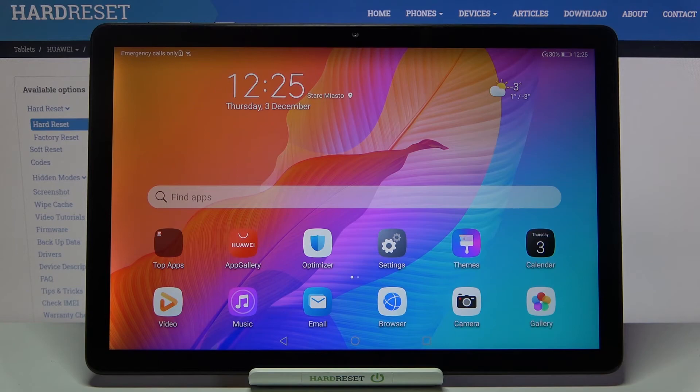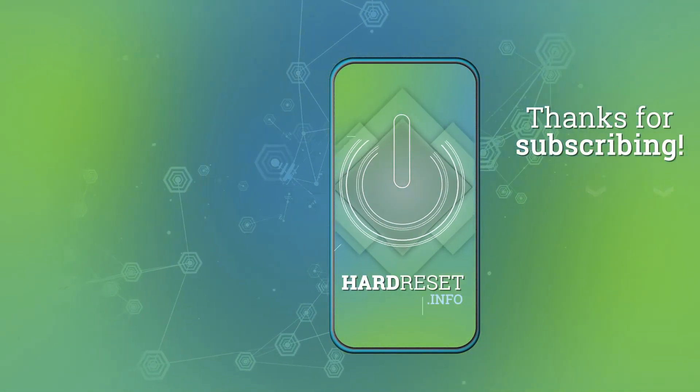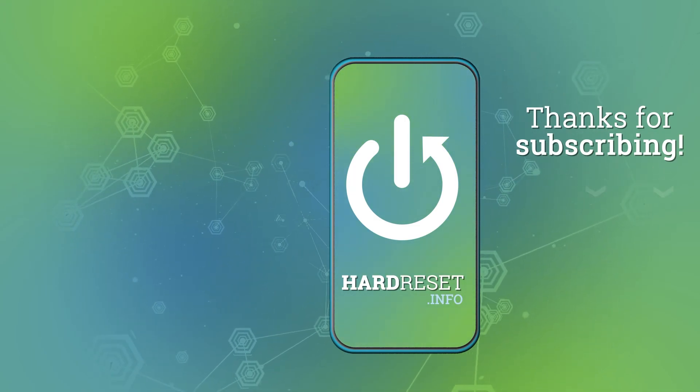I hope that this video was helpful. If it was, please hit the subscribe button and leave a thumbs up. Thank you so much for watching.